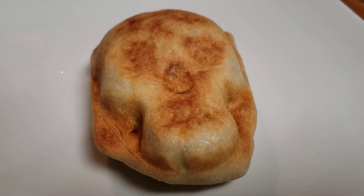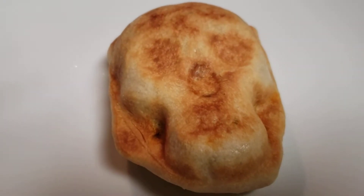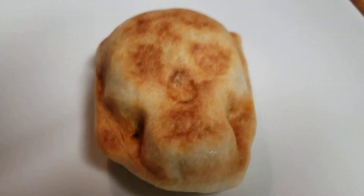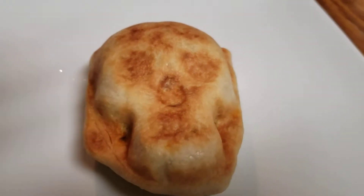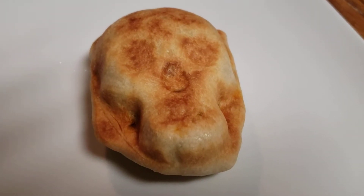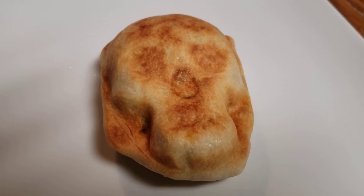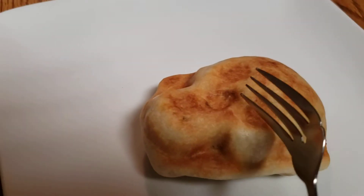Okay, so this is our first try. Doobie made these — these are Skull Burritos. So give me a fork so I can cut into this. She got this recipe off of Pinterest, but the lady gave lousy directions, like a lousy recipe — very vague. I think it was just because maybe she didn't want to share the recipe. Anyway, we're going to cut into this because this is pretty slick.